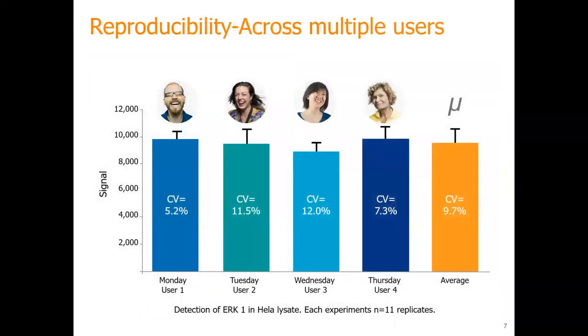Here's an example with four different users. They ran a HeLa lysate and were able to quantify it from different days, taking the average mean of that, and getting a percent CV of less than 10%. Would you be able to quantify a regular Western blot and get this percent CV? I don't think you can quantify a Western blot and get this percent CV from day to day — because you have exposure variations on membrane, and band docking or lighting. So there's a lot of issues with that.